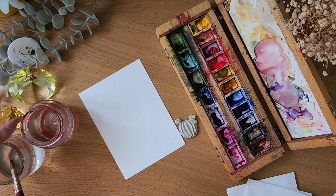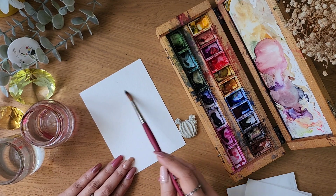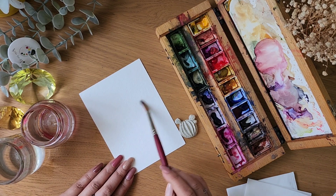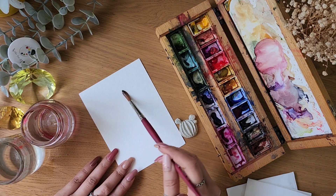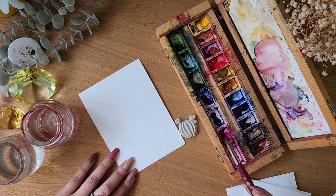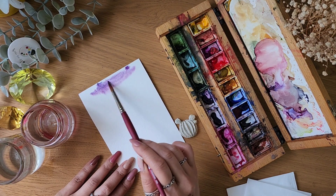Don't forget to have two jars of water — one for washing the dirty brush and one with clean water. Start by wetting the paper. This is my go-to magic wand brush, number eight. You can choose any brand as per your preference and budget — there are links in the description to help you figure out what's suitable for you at the beginner stage. This is wet on wet: wet paper, wet paint.